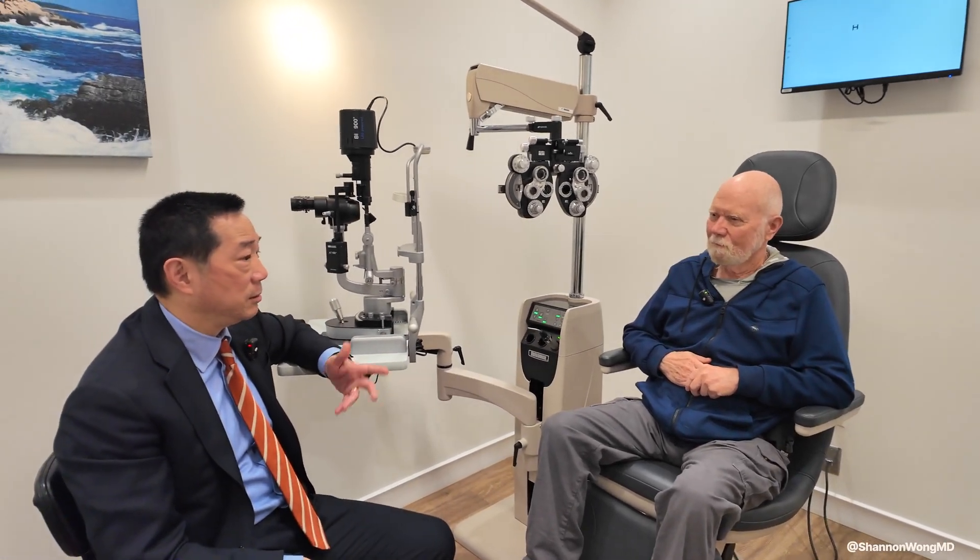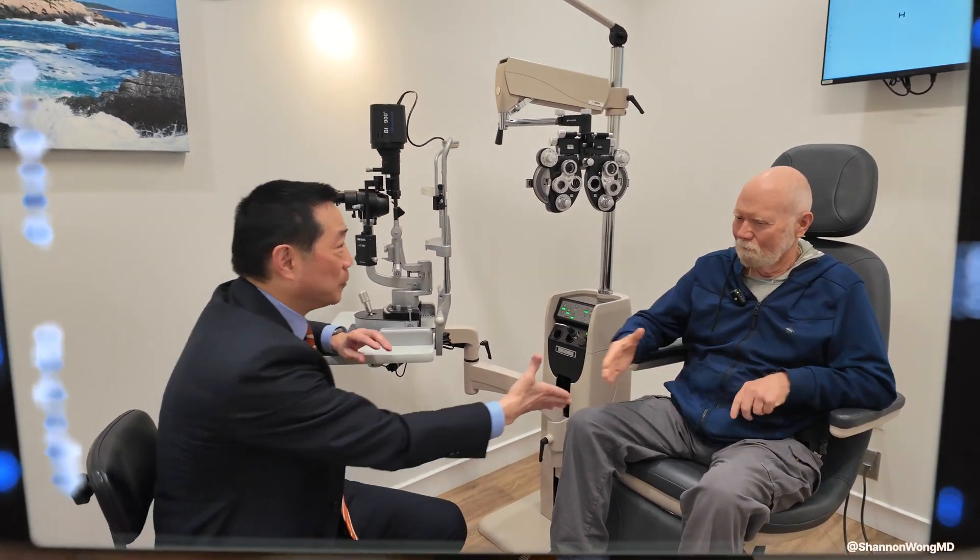Thanks for coming to see us and have a good trip home. Astigmatism correcting lens implants are highly effective 99-plus percent of the time. However, in about 1% or fewer of patients receiving these implants, the lens implants might rotate out of their intended position. The simple solution is to go back in, rotate the lens into correct alignment, and the patient should see well quickly.